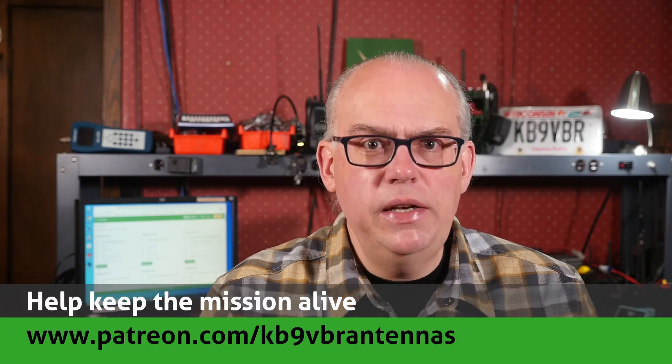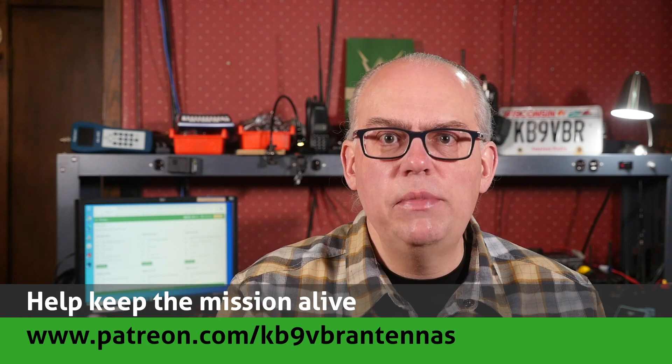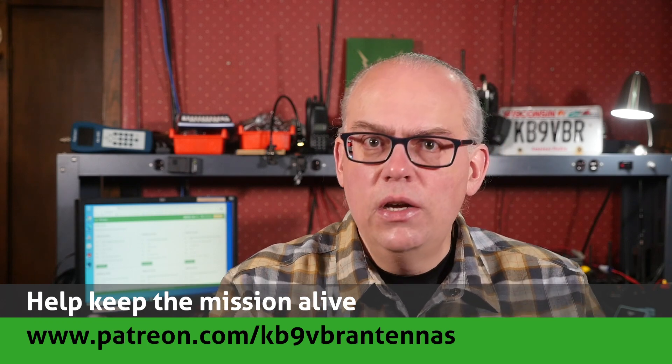Give us that thumbs up if you like this video, and don't forget to hit that subscribe button if it's your first time here — that's your best way to be notified when a new video is released. I'm Michael, KB9VBR. Have a great day, 73.